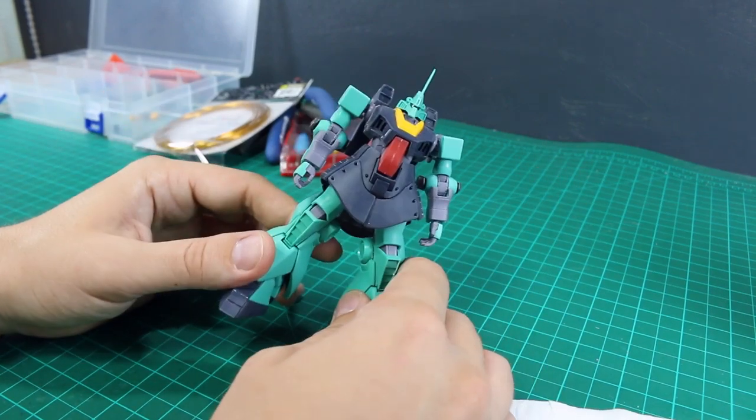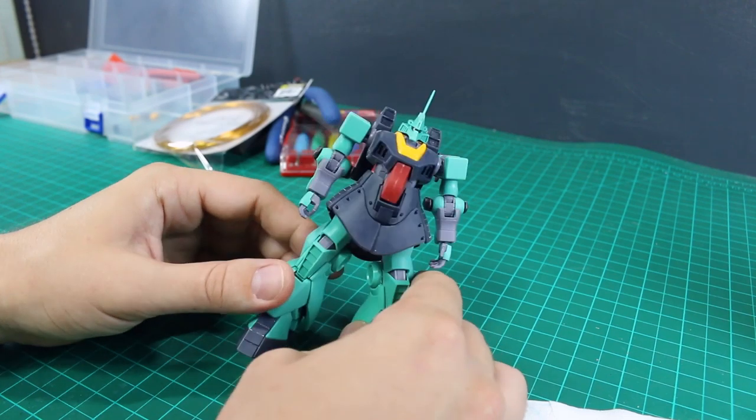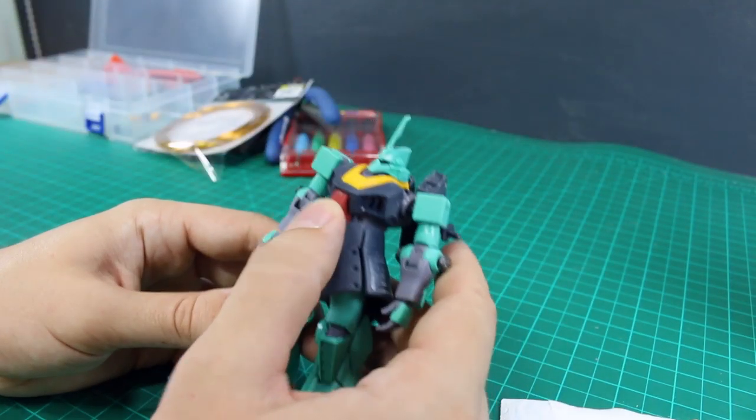All right, what is up guys? So for this next work in progress, we're gonna be adding a few little details to the DJ. Now as you may be able to tell by looking at it, he's looking a little bit different. It's because he's all sanded down and ready for a bath before painting.